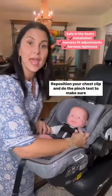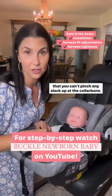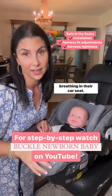Reposition your chest clip and do the pinch test to make sure that you can't pinch any slack up at the collarbone. That's how you're going to make sure your baby stays safe and breathing in their car seat.